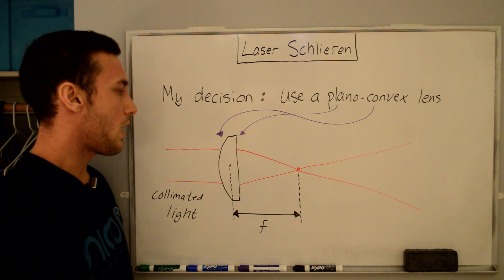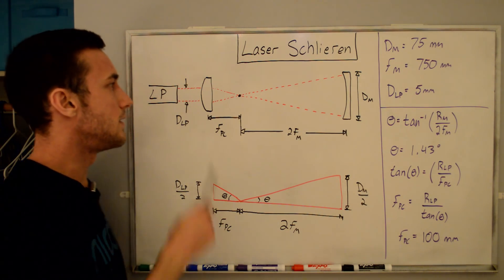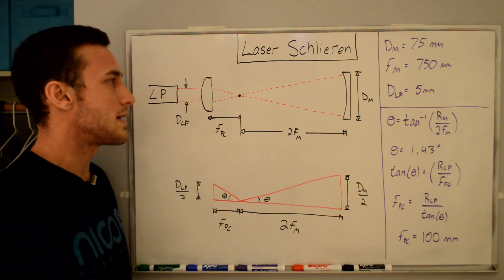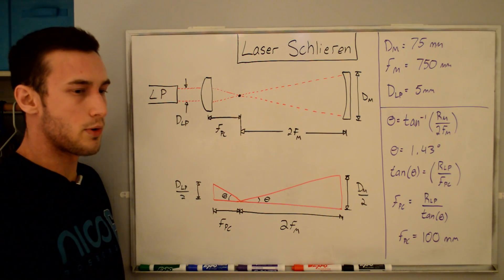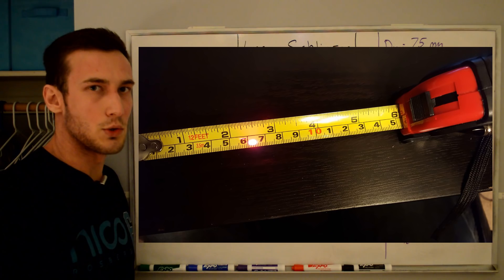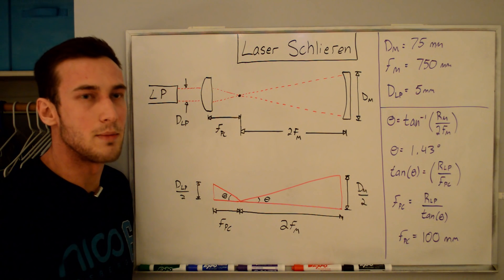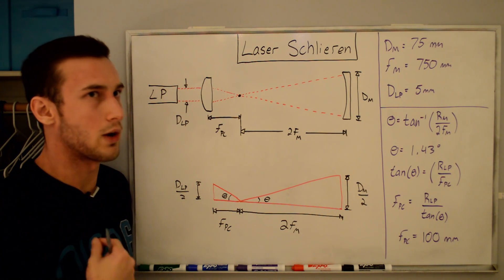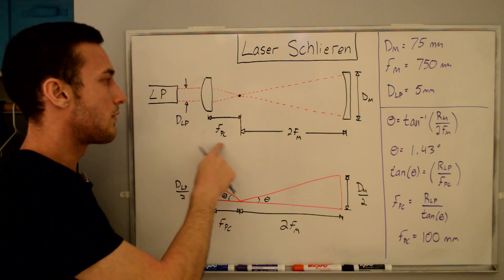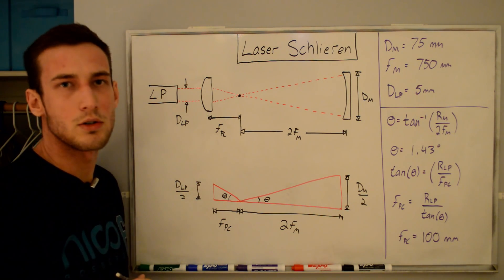There are two important factors when choosing your planoconvex lens: the diameter and the focal length. The diameter is not a big issue - the lens just needs to encompass the entire laser pointer beam, which in my case is only 5 millimeters. You could technically use a diameter of just 5 millimeters, but from Thor Labs they don't make a small enough planoconvex lens with a long enough focal length. So the diameter I ended up getting was 12.7 millimeters, or half an inch.